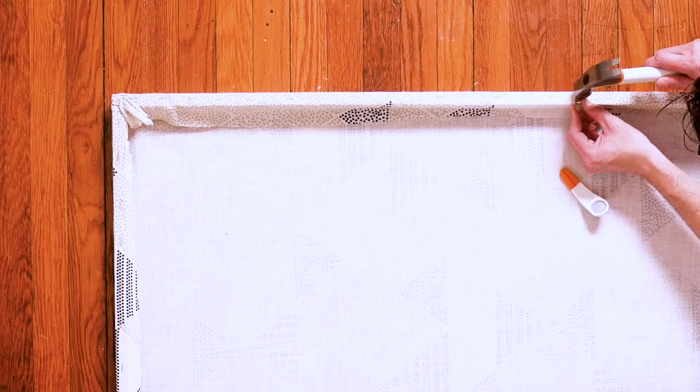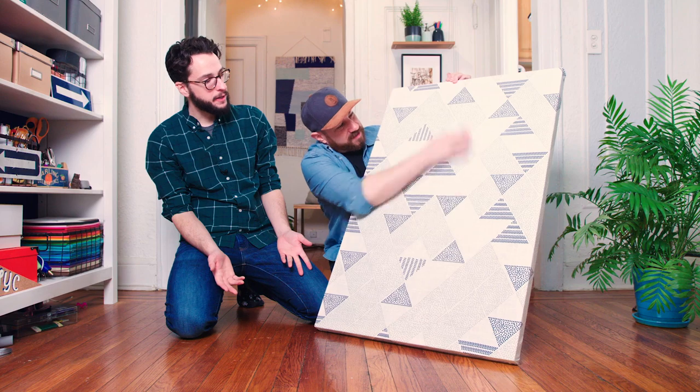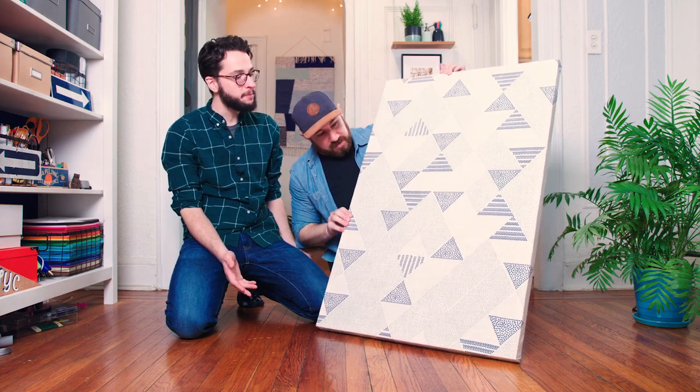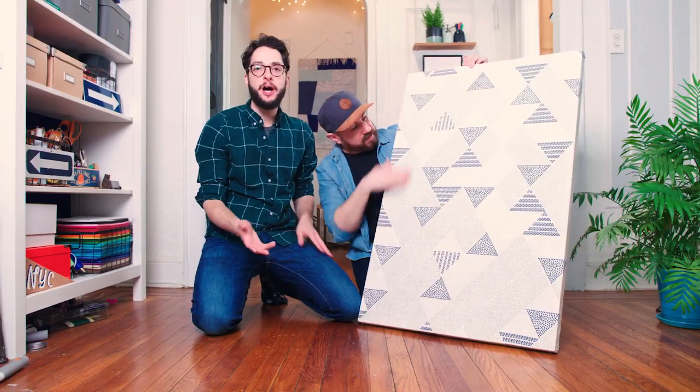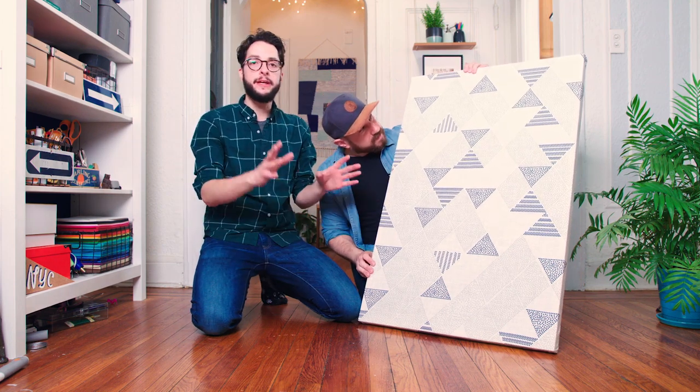Nailed it! Considering we spent maybe $10 on the wood and the screws, this looks great. And this is so great if you have an old throw rug, a towel, clothing, or a blanket you could wrap around. Get creative — use what you got. What kind of big art would you make? Let us know with a comment below. Give us a thumbs up, don't forget to subscribe, and we'll see you soon.